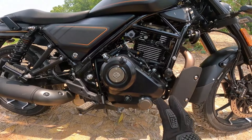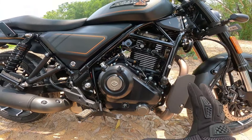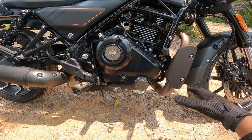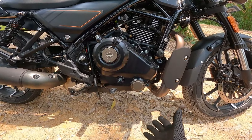The engine is a big, heavy engine. There is good ground clearance on this bike.